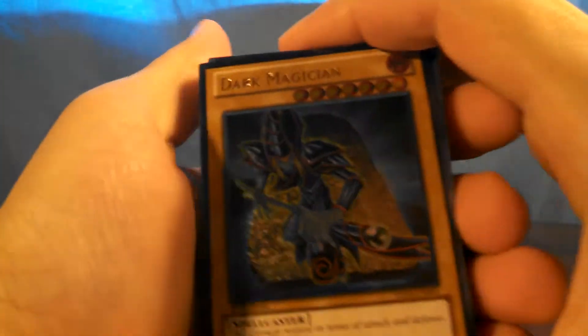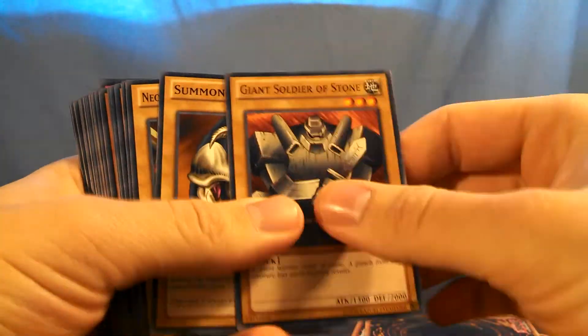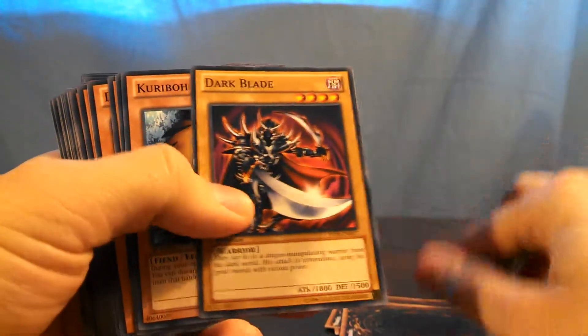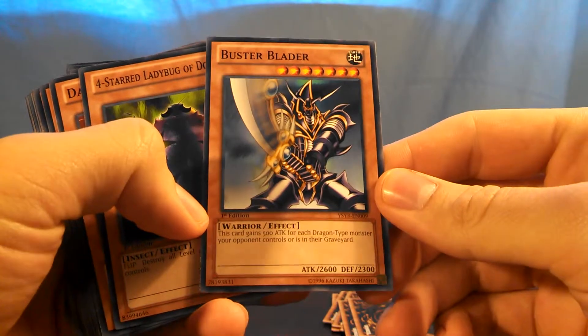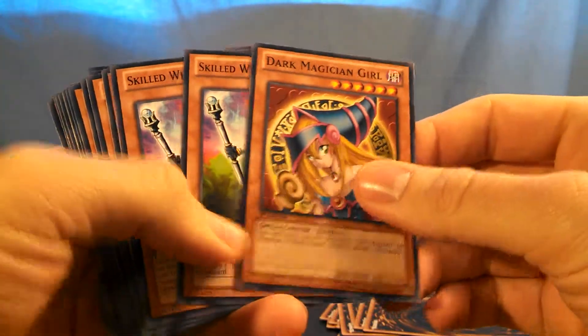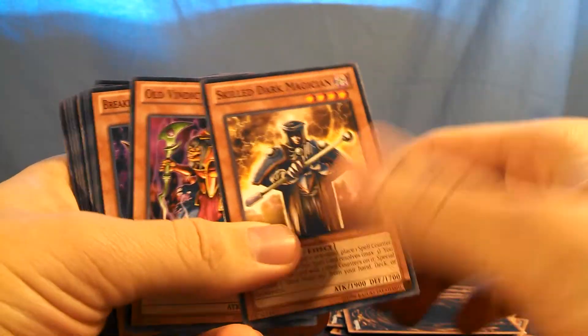They switch from ultra rares to ultimate rares for this one. Dark Magician — you get two. Stable Elf, Giant Soldier of Stone. A lot of older players should find these cards to be very familiar. Common Buster Blader, Dark Magician Girl, Skilled White Magician, Skilled Dark Magician.